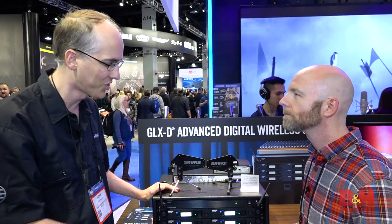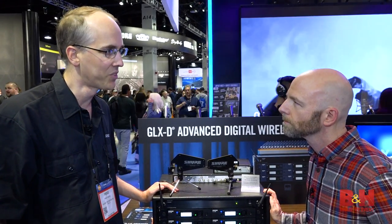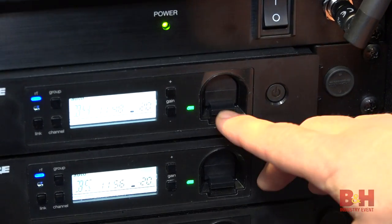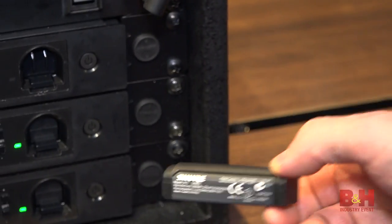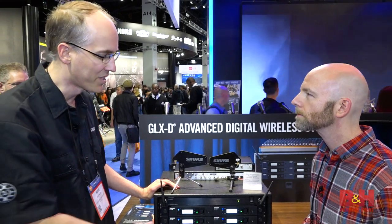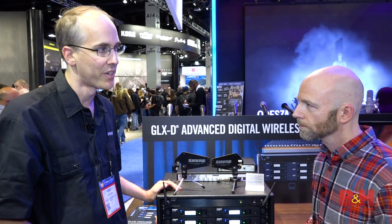Welcome. This is the G-Lux D Advanced digital wireless. G-Lux D Advanced provides exceptional digital audio quality, has built-in rechargeability, and features automatic frequency management. Rechargeability provides up to 16 hours of runtime, actually displays the battery life in hours and minutes on the receiver for ease of monitoring, and can replace up to 2,500 alkaline cells, so it's an exceptional value.